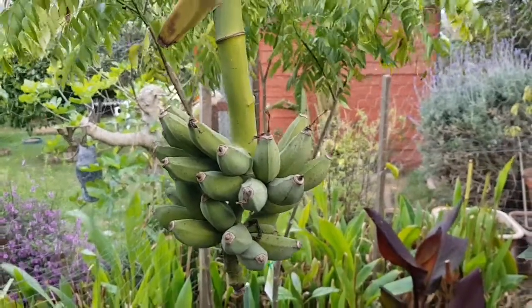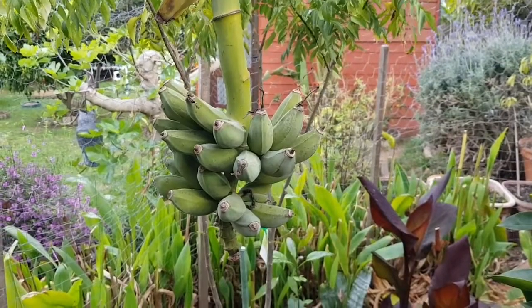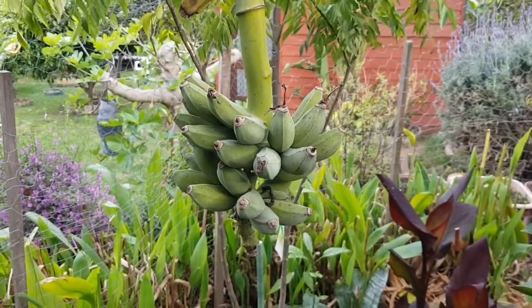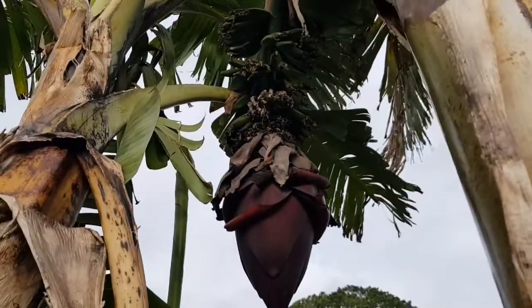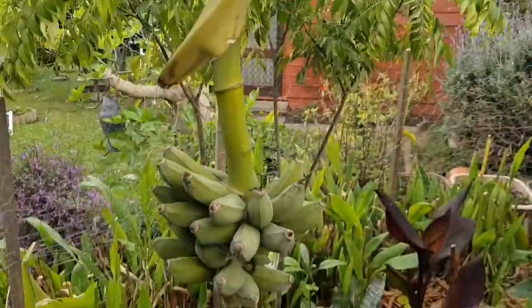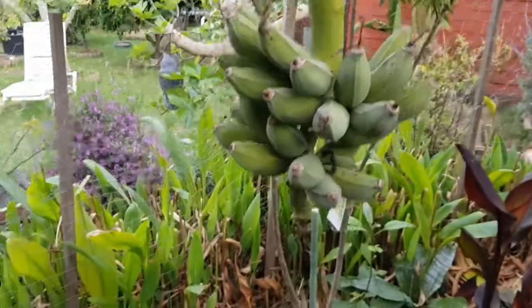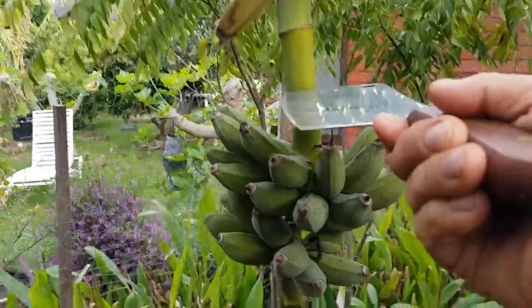I've been ordered to get some bananas from this small banana tree. We're going to get some — there's more up there and more over there, but I need a ladder to get up there. It's quite high. This one here, on the other hand, is right at chest level.